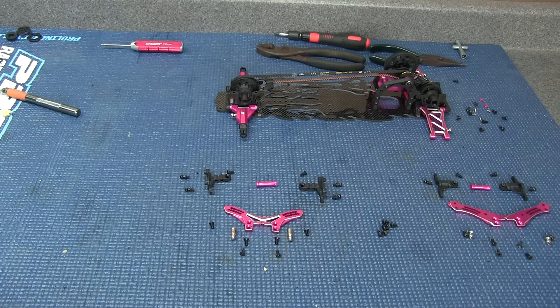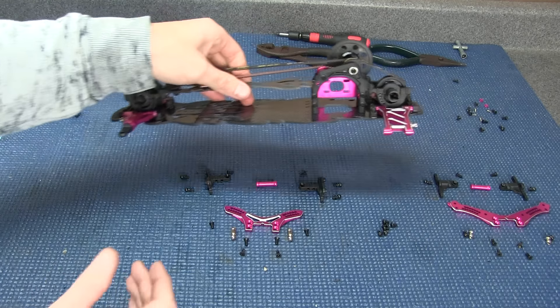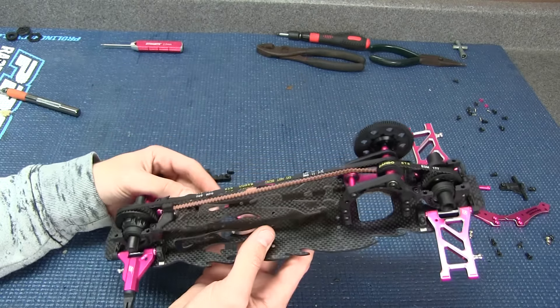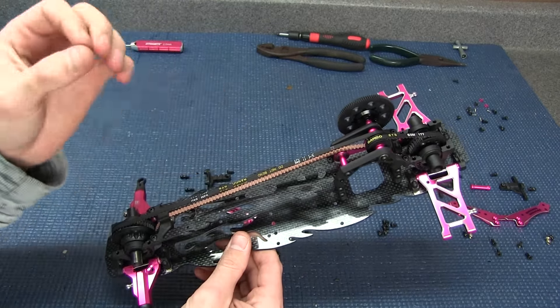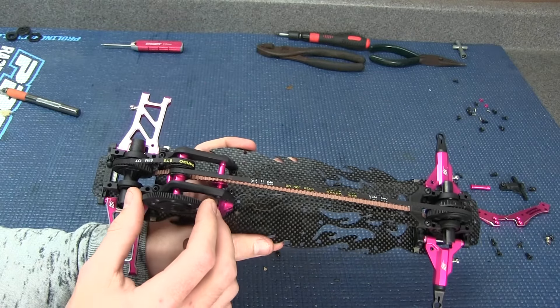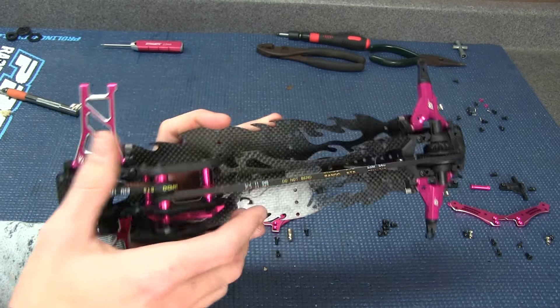Hey guys, it's Matt from RC Overload. Welcome back — we are moving on with the Sakura D4 build. As you guys saw in the last video, I had some struggles, but sometimes you just run into difficulties. You gotta take a few moments and figure it out, and it's not always easy when you're on camera. I did make some mistakes, but it really wasn't as complicated as I originally thought, so I fixed it and it's pretty much all set and ready to go.